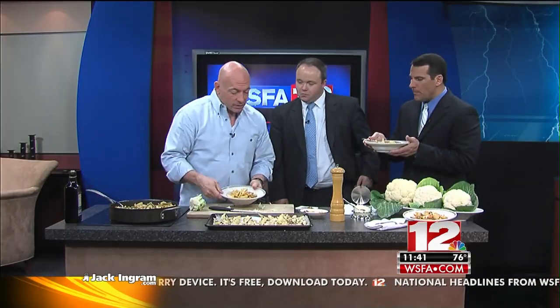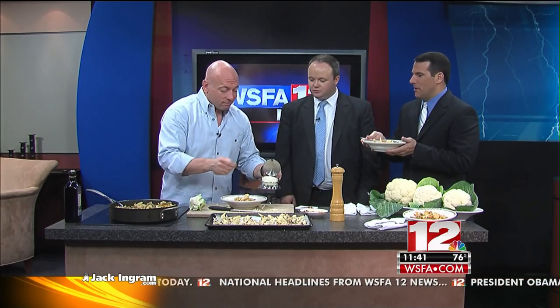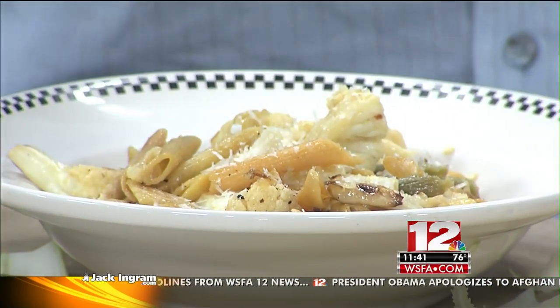It's really simple. The time it takes you to roast the cauliflower, you can cook the pasta and bring the water to a boil. It all works out at the same time.